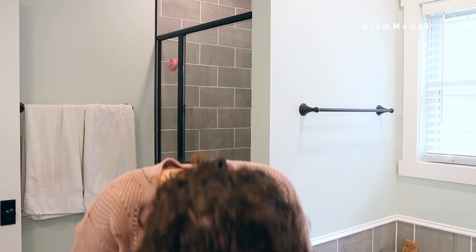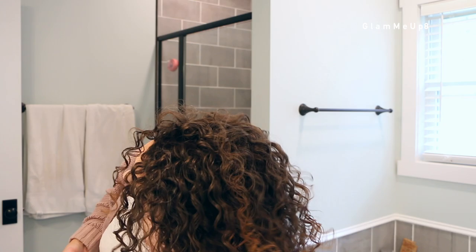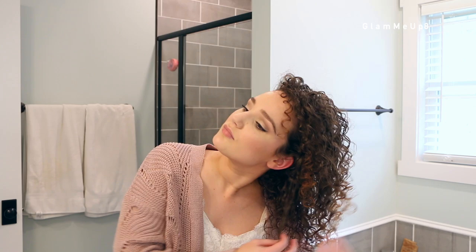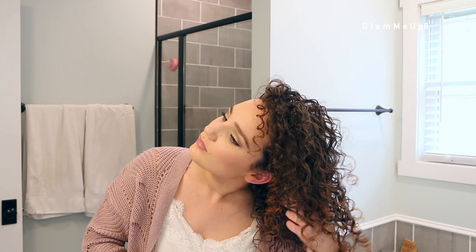Now that my hair is completely dry, I can finally fluff and scrunch out the crunch. I like to wait a little bit before doing this — I flip my head over, shake out my roots, and scrunch all across my head. Sometimes I'll add some oil to my hand when I do this, which helps disperse the crunch so it's not quite as crunchy and softens it. Or I'll just use dry hands. Just like when diffusing, make sure your hands are totally clean, dry, and not sticky — otherwise your hair will stick to your hands and cause frizz.